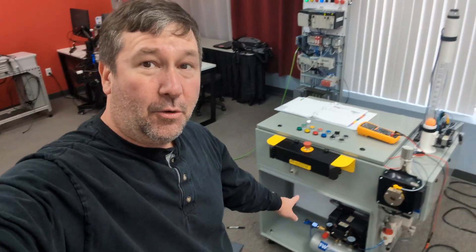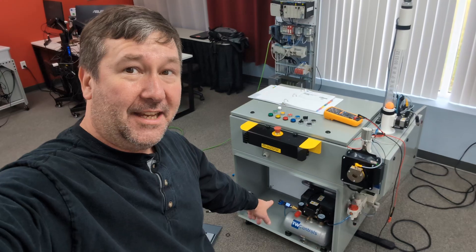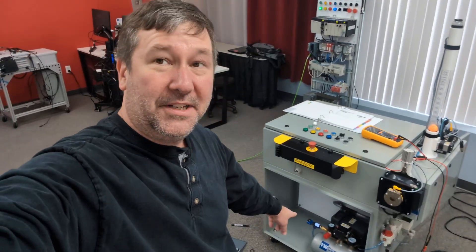By the way, if you need a quiet compressor, these California compressors are just about as quiet as you can get. What are you for Halloween? Me.